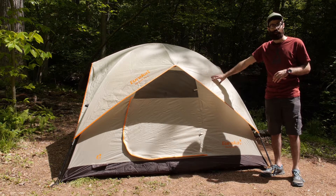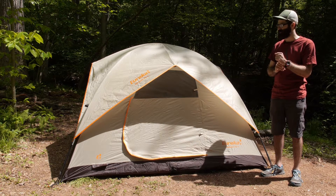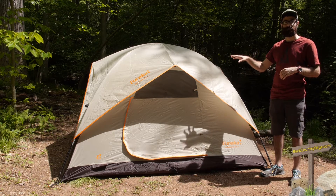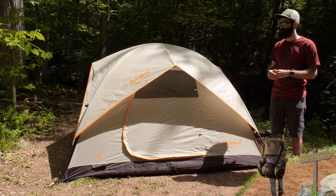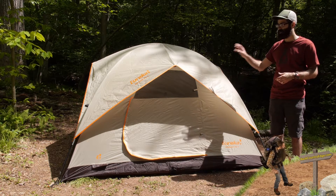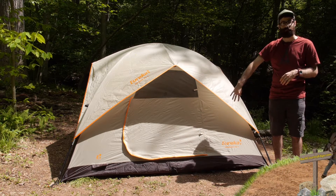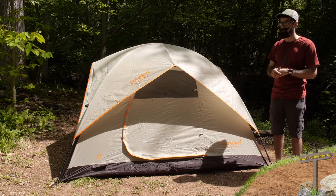The rain fly, or the awning that we have here, is also that 63D polyester material and it is waterproof coated. The seams are taped so it is going to give waterproof protection through a light rain. Obviously that is not a full coverage rain fly, so it is not going to hold up to the strongest of storms, but for light precipitation it will certainly do the trick, and the body of the tent is waterproof as well to enhance that storm protection.